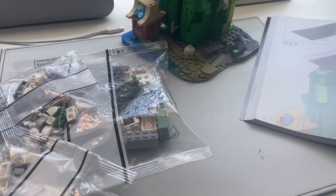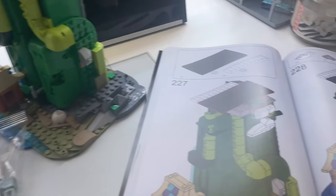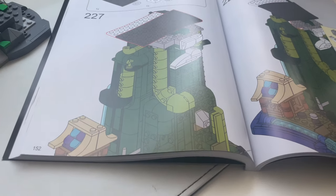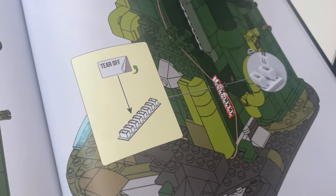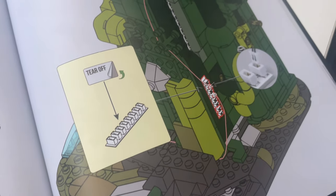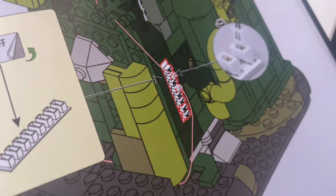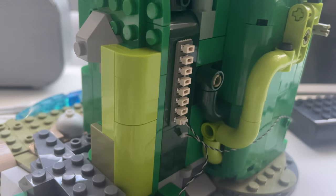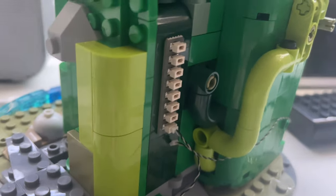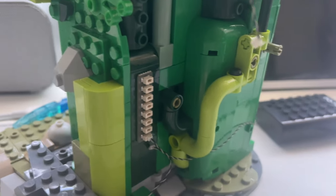Here I am, day number three, onto bag seven. It hasn't really taken me three full days — I've just spread it across three days. If I had the time to build it all in one day I probably would have. Step 227, onto bag seven, page 152. As you can see, I'm placing the connector point for all the different lights. The instructions tell you to place it over two different bricks, which I'm not a fan of — if I do take this apart, that's going to be a bit annoying. I managed to just stick it onto one brick instead. It's not as well hidden as I would have liked, but maybe it will get covered up.